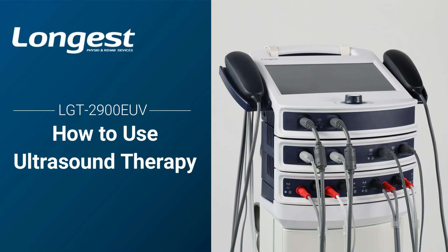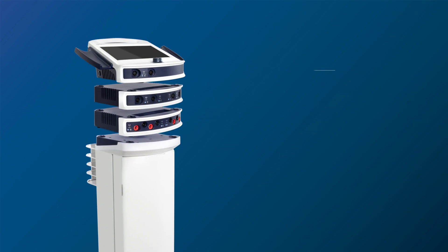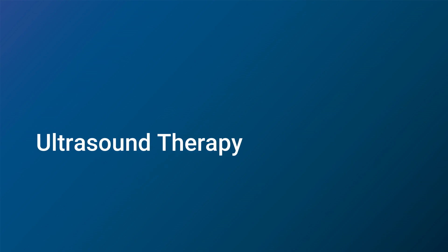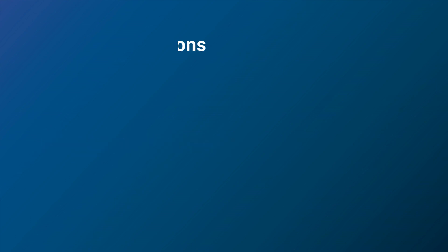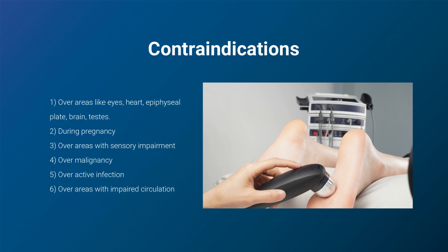The Ultrasound Electrotherapy Device LGT2900EUV is our new physiotherapy device that provides three treatment modalities in one system. In this video, we will guide you through the proper operation of this device for ultrasound therapy. It is a non-invasive and painless therapy that has been widely used in physical therapy and rehabilitation to promote healing, relieve pain, improve joint mobility, and facilitate muscle relaxation.